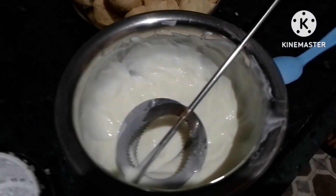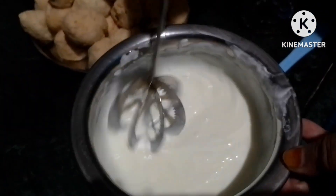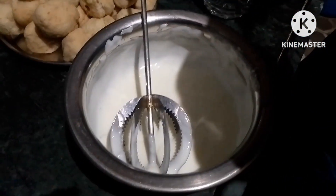I hope it will look good, so let's take the sugar and put it in the water and then we will serve it. The water mixture is very good.